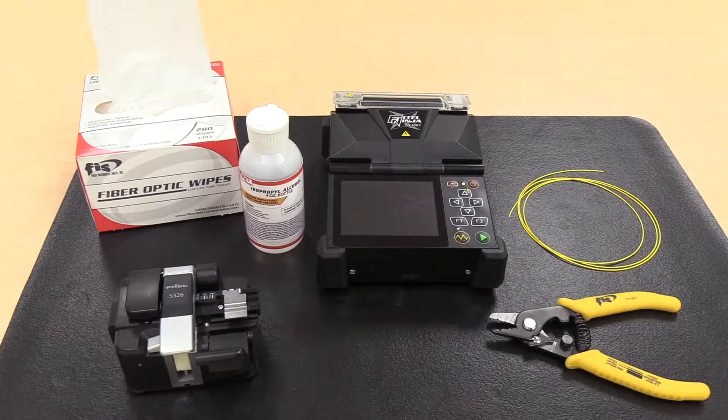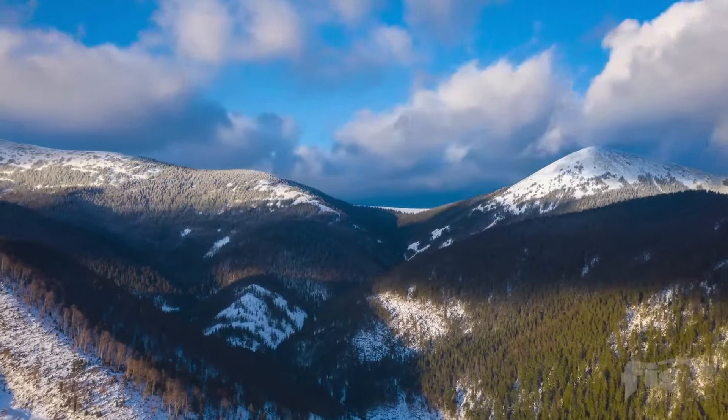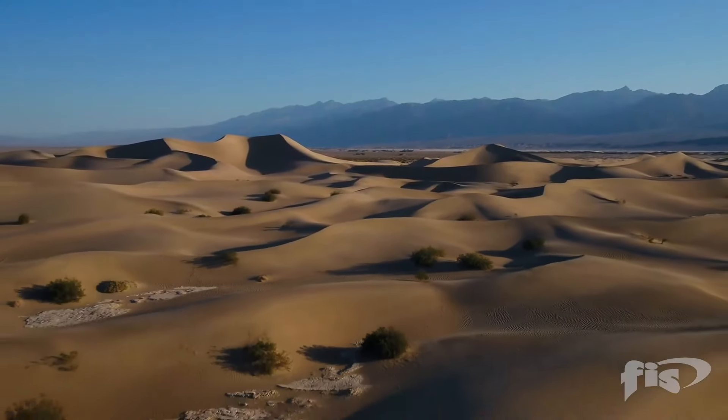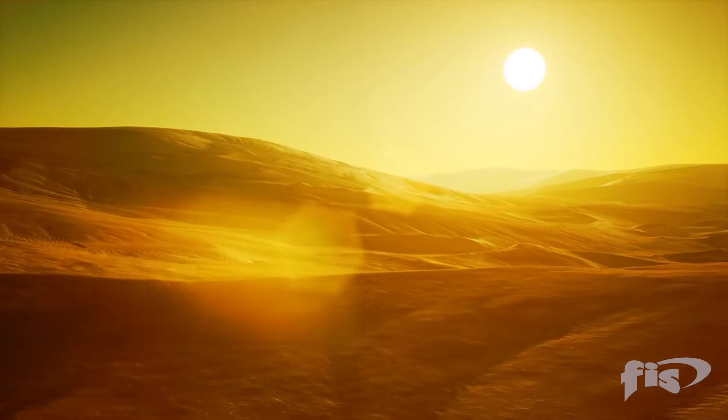When first turning your Fusion splicer on to begin a splicing session, you must remember to perform an arc calibration. Performing an arc calibration may take several times before complete success. The arc calibration will account for altitude, humidity, temperature, and barometric pressure, and will set the splicer to the correct power for arcing depending upon your location.